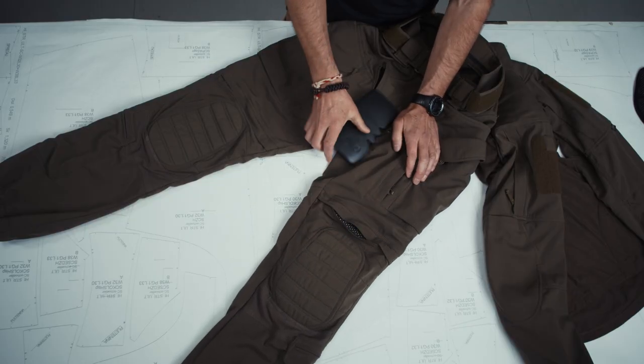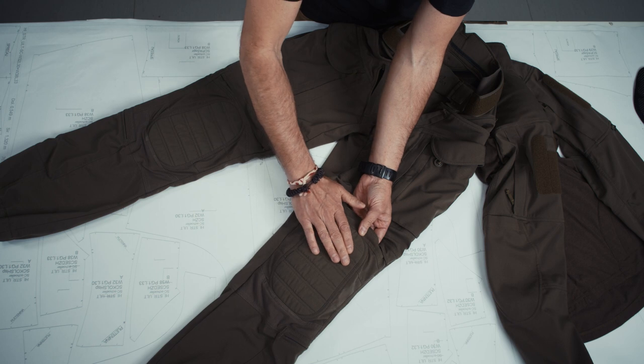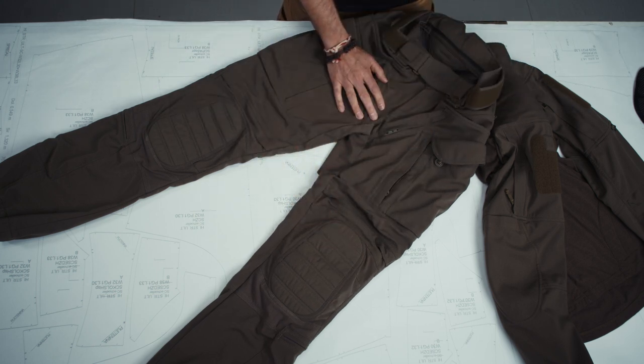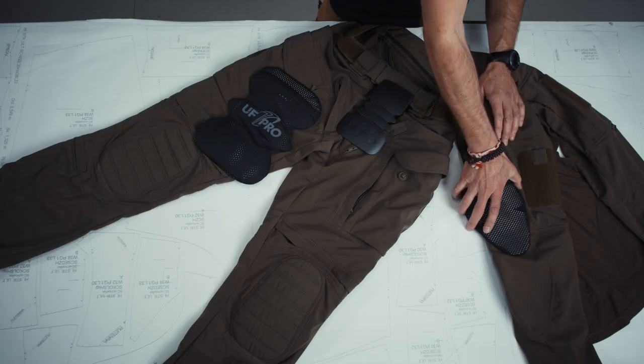Nothing new, nothing where you have to rethink or get accustomed to. This section is nicely padded. Everything carries over from our first Stryker Combat Pants. And of course for elbow protection, you can insert the elbow pads just like you know them. So let's wrap that up.